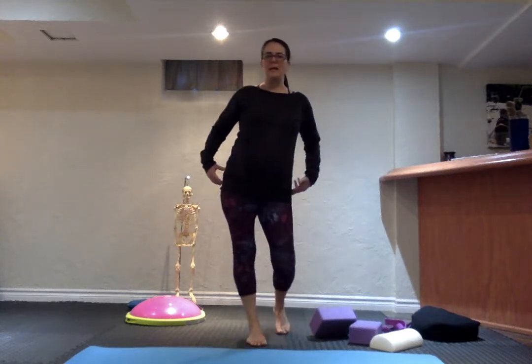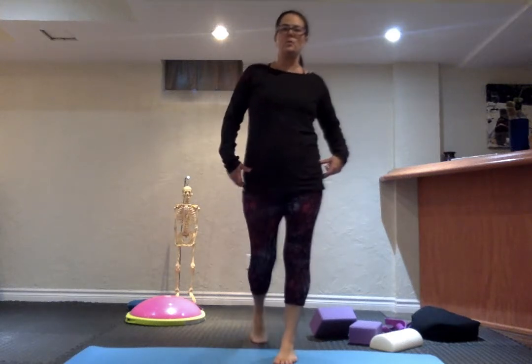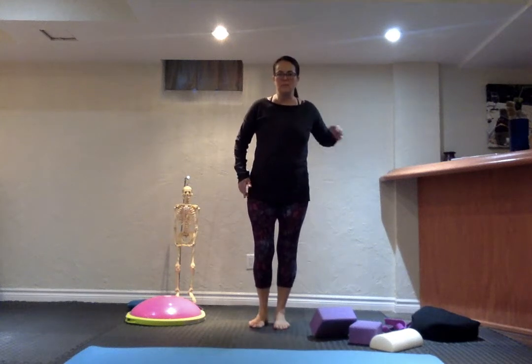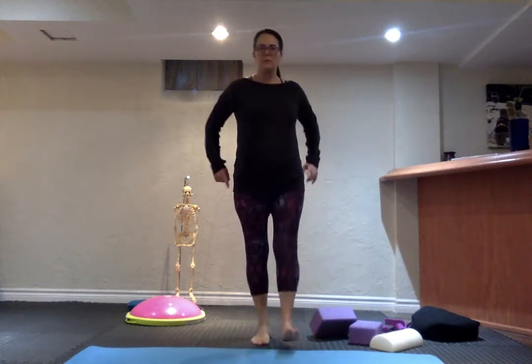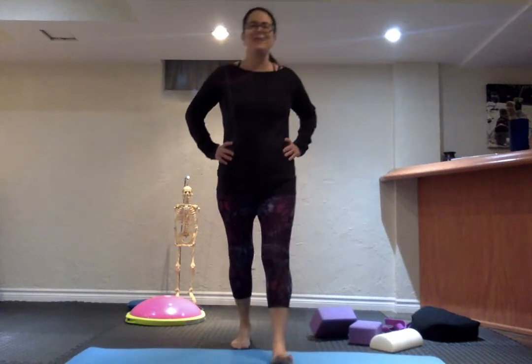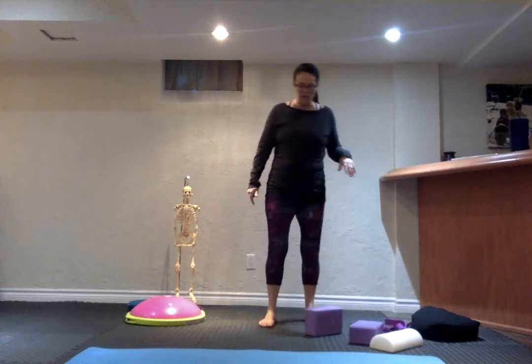Instead of jetting this hip out to the side and having that kind of waddling movement to walk, what the pelvic list does is stabilize through the hip. You're pushing down so that foot can swing freely through.